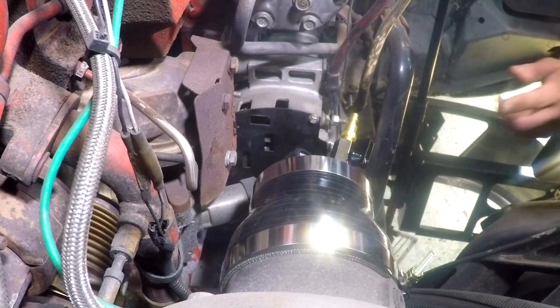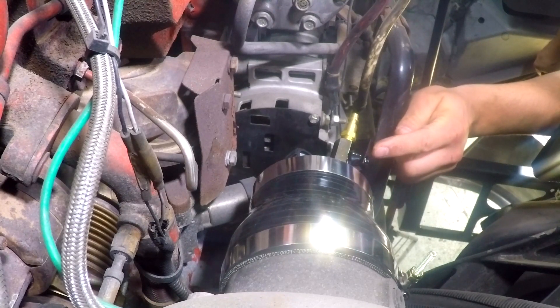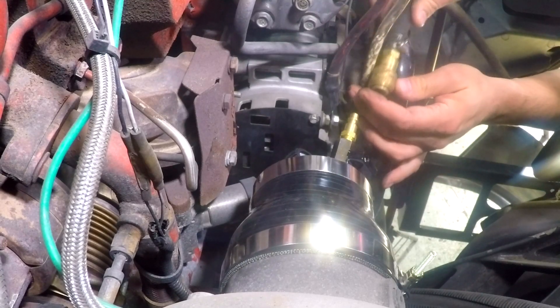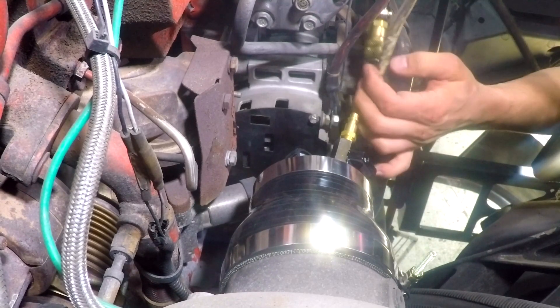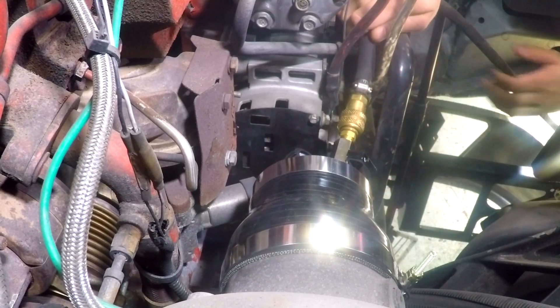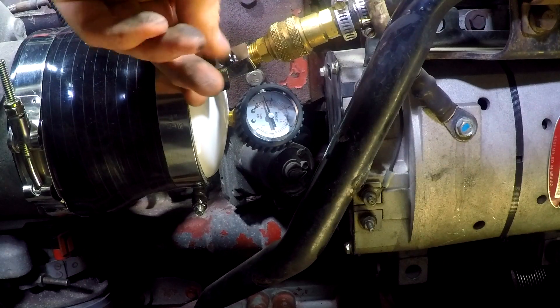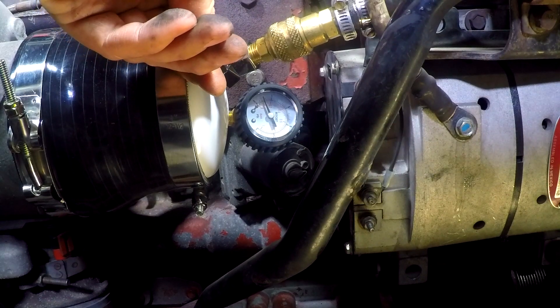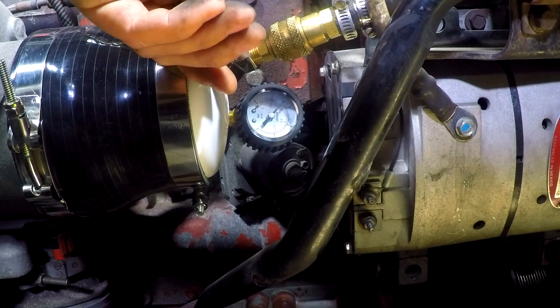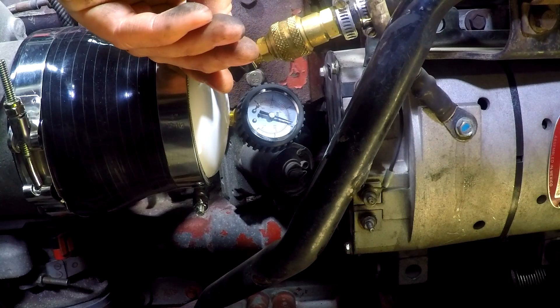Make sure you close the valve before you connect the air hose. Slowly open the valve to apply compressed air through the system. Regulate the air pressure to about 10-15 psi.